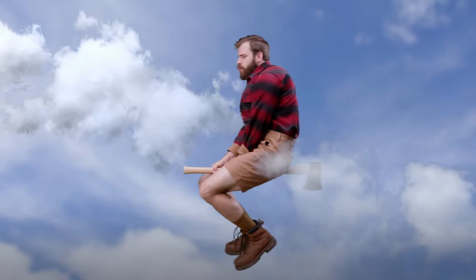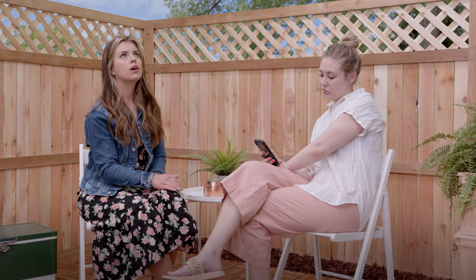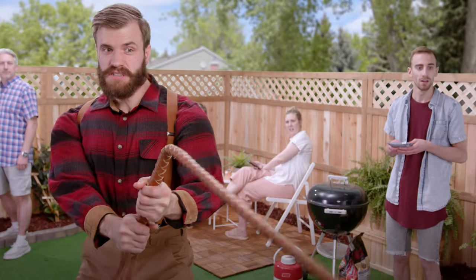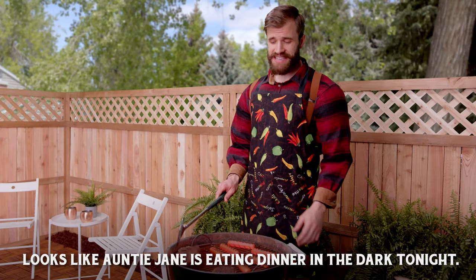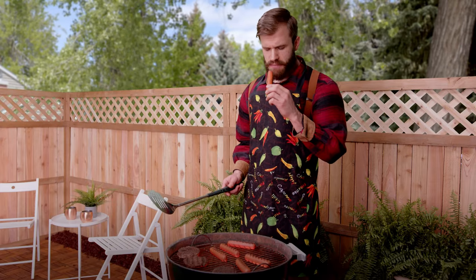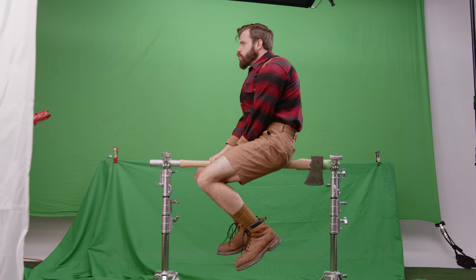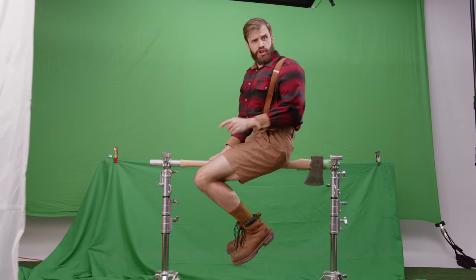One of the first major effects in the ad is when Tall Funman is flying in on his axe for the first time. My wife and I actually did a similar sequence where she was a witch flying in on a broomstick — that's very much what this was inspired by. We wanted Tall Funman to do things his own way. As you can probably guess, this is another sequence where we really benefited from using green screen. We had him sitting on a speed rail held up by two combo stands on either side — probably not the most comfortable thing, but he made it work. He was a trooper.